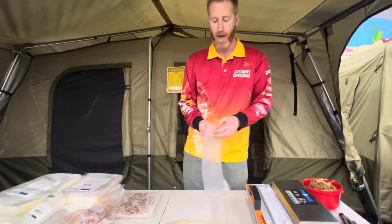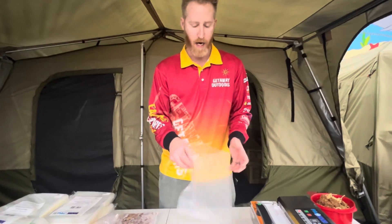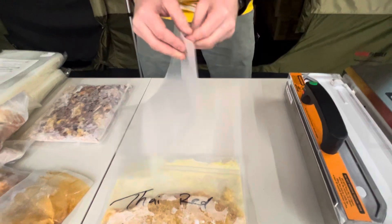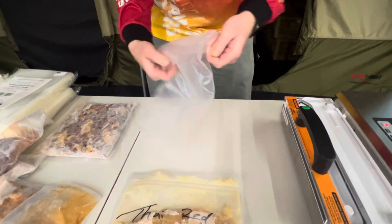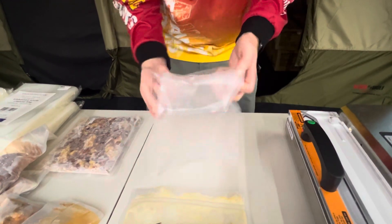One trick I do when I'm vacuum sealing — once you've got your vacuum sealed bag, depending on the size you want and how many people — is I actually roll back the edges. This stops the moisture getting on the edges, making it a little bit harder to seal. So I'll roll that back.